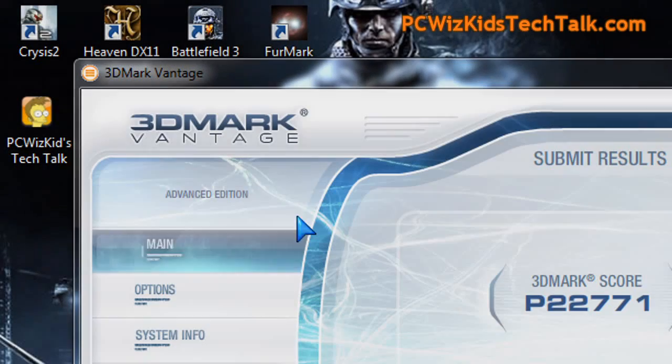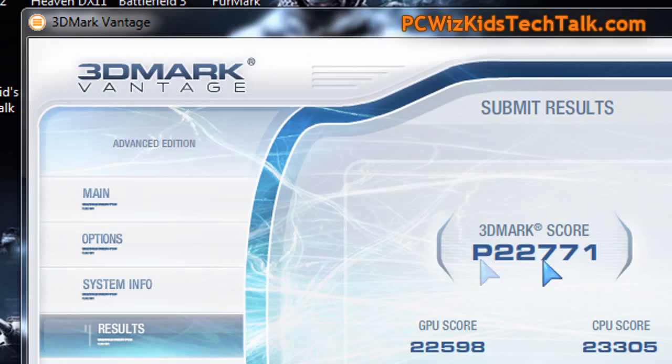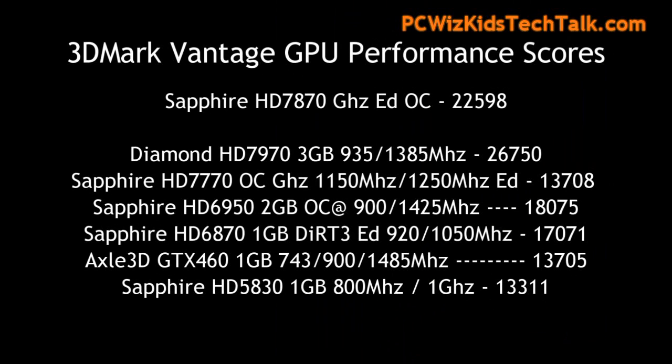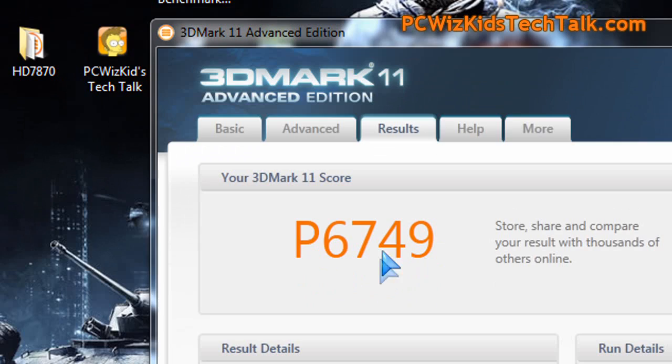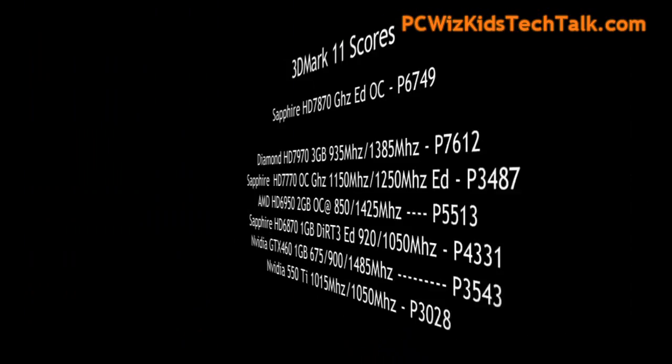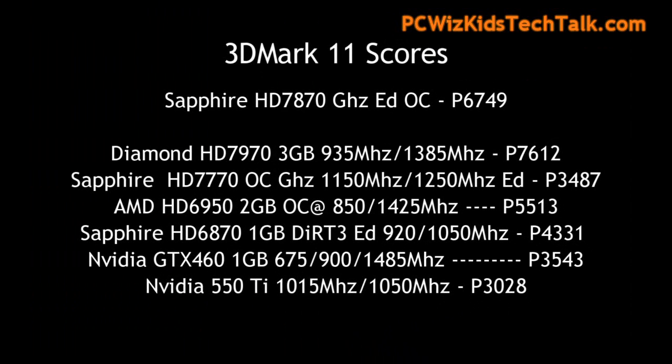On benchmarks we're getting some terrific results on the 3DMark Vantage Performance GPU score, you can see it right here. Comparing it to other 7700-series cards or even previous generations gives you a good idea that this one's right up there. For 3DMark 11, same thing — a score of P6749 is really high for a card of this type, and it performs as you would expect.